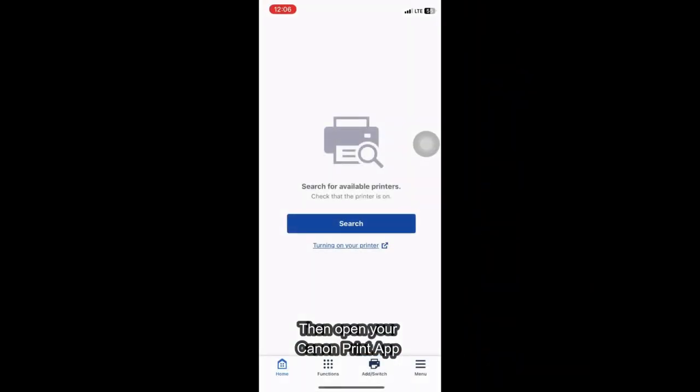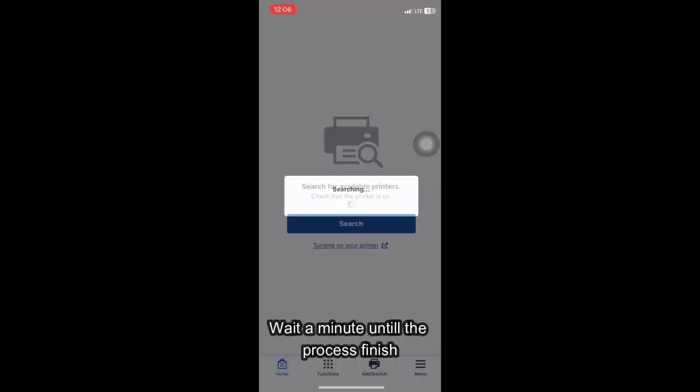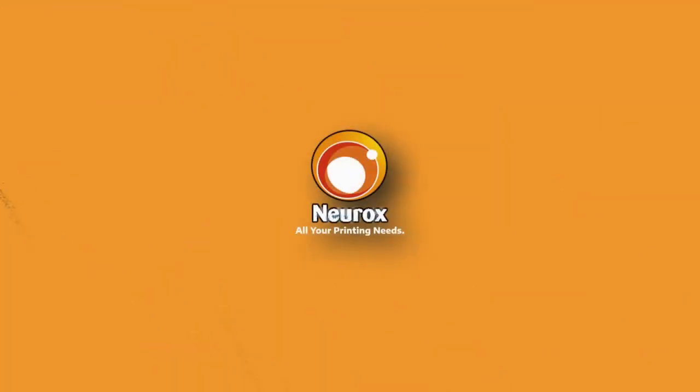Then open your Canon print app and click search. Wait a minute until the process finishes. Now your printer is ready to use.